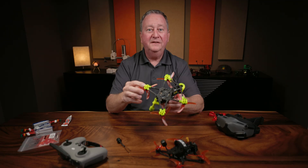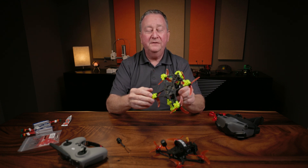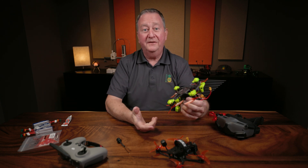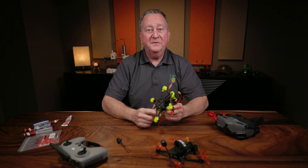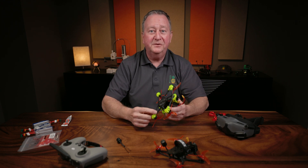The first thing I'm going to show you are these landing feet. I will put a link in the description to the STL files on Thingiverse — make sure you give the designer some props. He obviously had to scan in the frame because these things fit like a glove. In his description it says to print them out of PLA, but I'm a big TPU fan so it has a little cushioning.